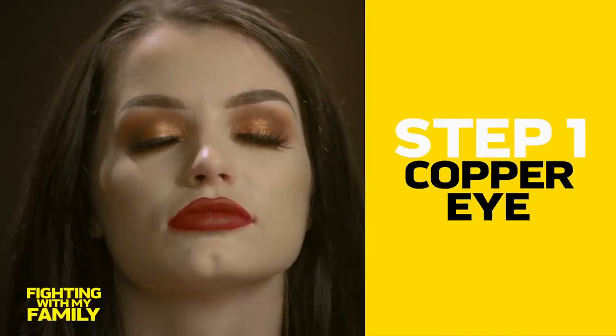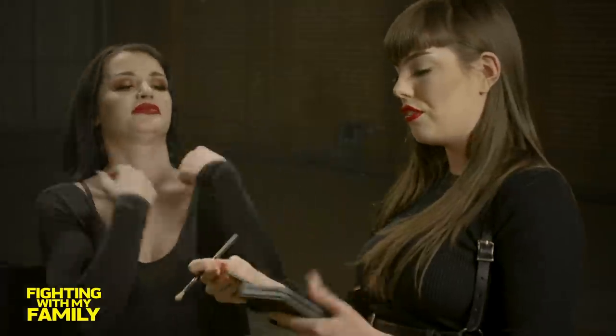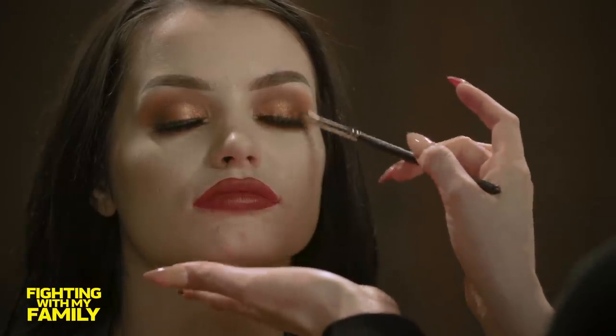So the first step to achieve this copper eye is we're going to be going in on the little bit geeky side. I'm going to be taking this color called Underdog and placing that into her crease, going in little circular motions and building up that color. The next step is going into this shade Geek, and we're going to start to deepen up that crease as well.